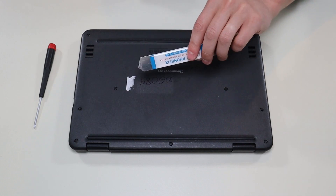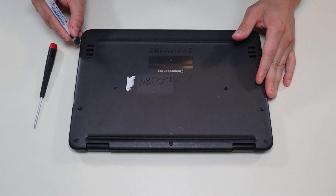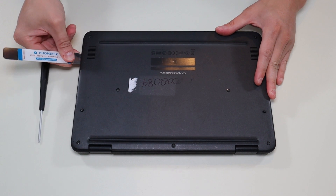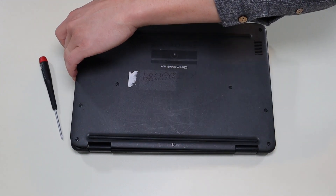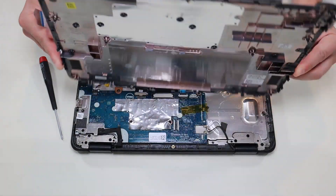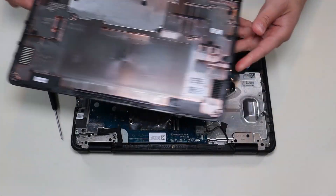After the screws are undone, I'm going to take my small metal pry tool and go around the seam and take off this bottom case. That comes off pretty easily. There's nothing really on the bottom of that, so we'll put that aside.